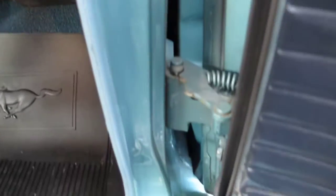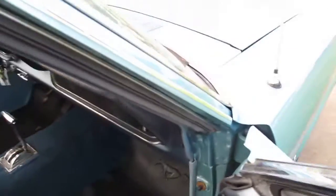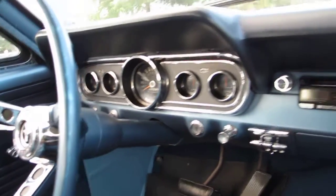They did paint down into the door jams, and I'd say this was probably the original color — I don't think they did a color change, but I don't know for sure. The motor's sitting there running smooth, showing 65,543 miles.